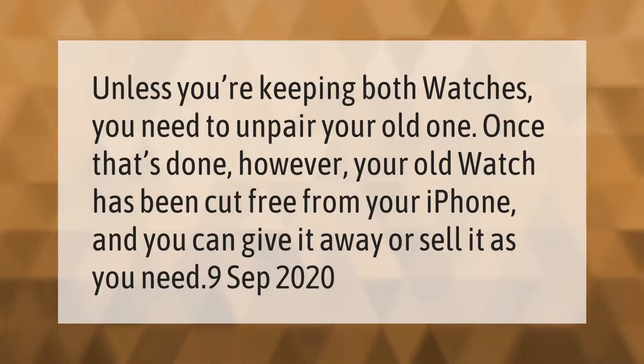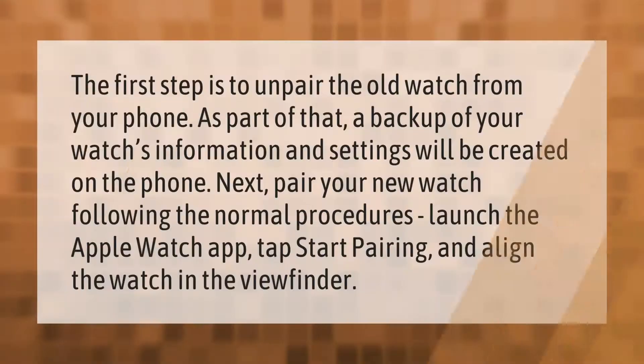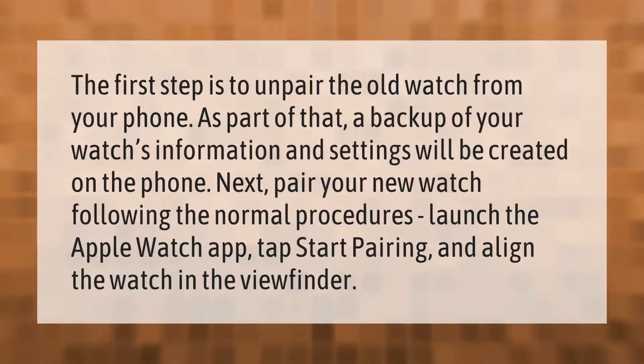Unless you're keeping both watches, you need to unpair your old one. Once that's done, your old watch has been cut free from your iPhone and you can give it away or sell it. The first step is to unpair the old watch from your phone. As part of that, a backup of your watch's information and settings will be created on the phone. Next, pair your new watch following the normal procedures.